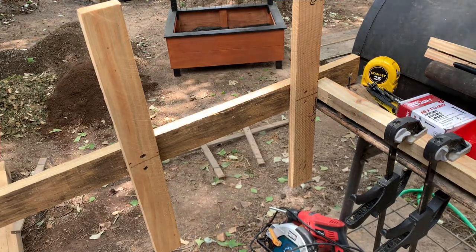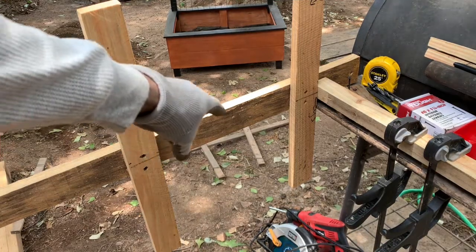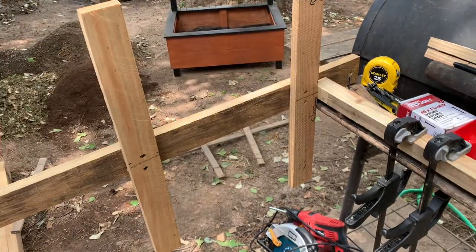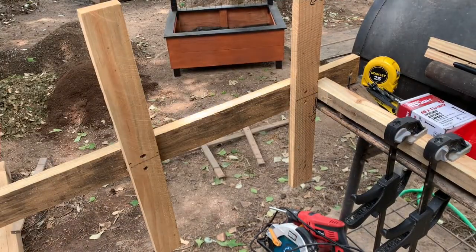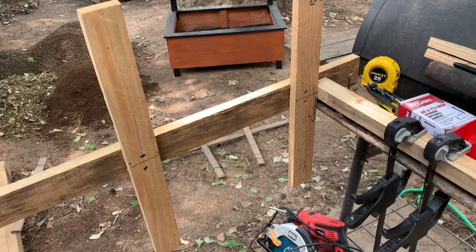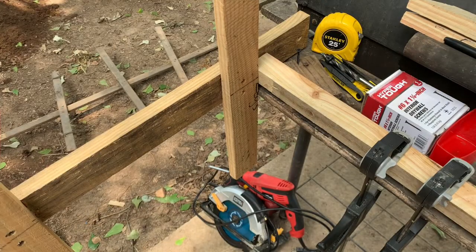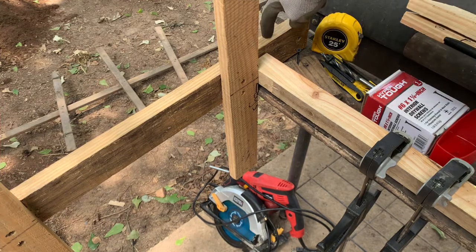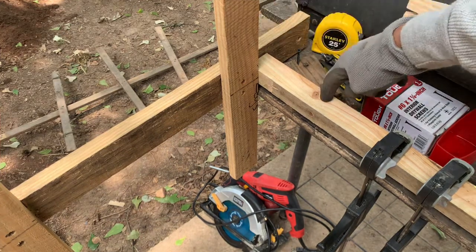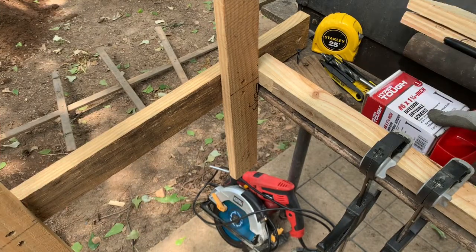So this year what I'm going to do is use one by fours along with the two by twos. Now you can use all two by twos and I'll show you that towards the end of the video. Right here what you're looking at is everything you need to put one of these together, along with a little wood glue. Basically what I'm doing is screwing down the one by four to the two by two with my one and one-fourth inch screws.